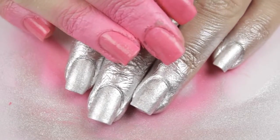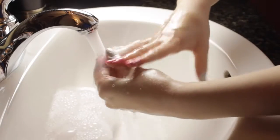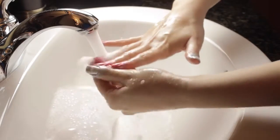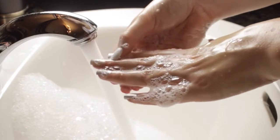Let's give it a few minutes to dry, and then go to the sink to wash away the excess polish using soap and water. The pink polish washed off pretty effortlessly, but the silver needed a lot more scrubbing and scraping off my skin with my nails.